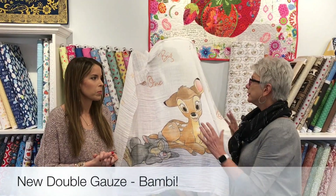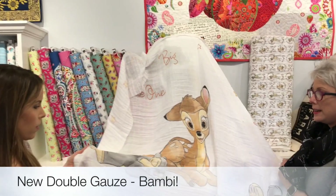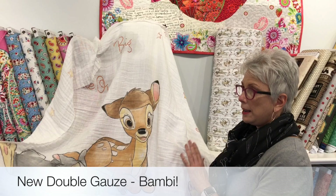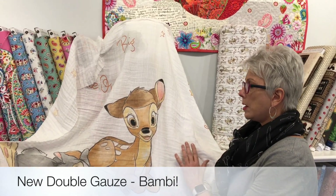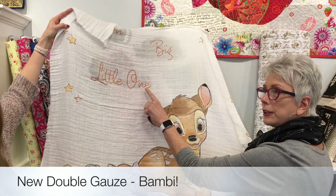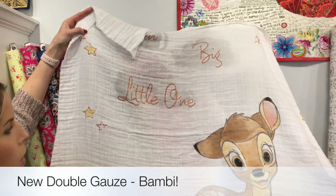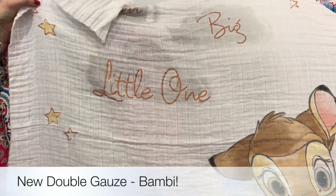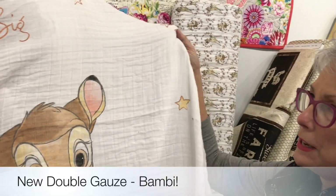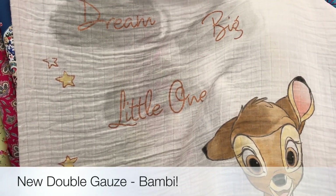We are really excited about this. This is the week for babies at the Cotton Blossom. We got some of the most beautiful prints in to make receiving blankets and quilts. Look at this double gauze of Bambi — it is so precious and such high quality. This is not like you see in a lot of the Disney work. This is very high quality, super soft. It even has little copper glitter. Come in close to see this — it's really pretty. It has a little metallic shimmer to it. It says 'Dream big, little one.' Precious. Perfect for a receiving blanket or any kind of quilt.